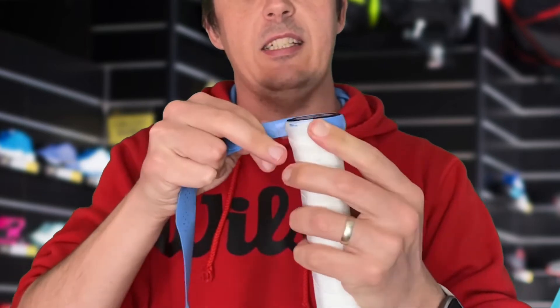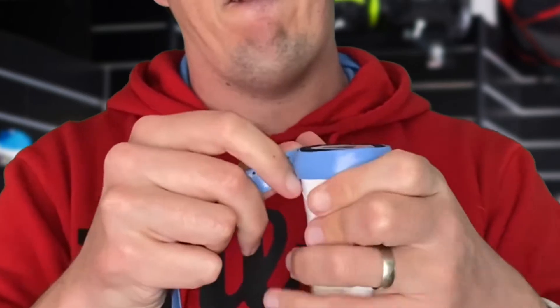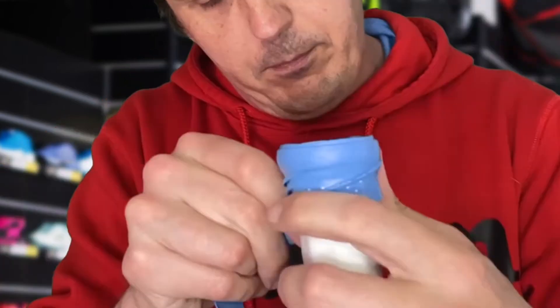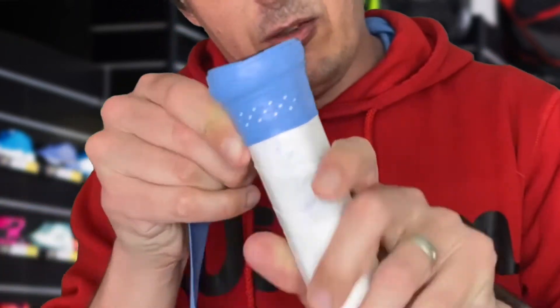So just pull it nice and tight. That is one rotation. I'm going to wrap it around one more time. Pull it nice and tight, create some tension now so the grip doesn't slip.